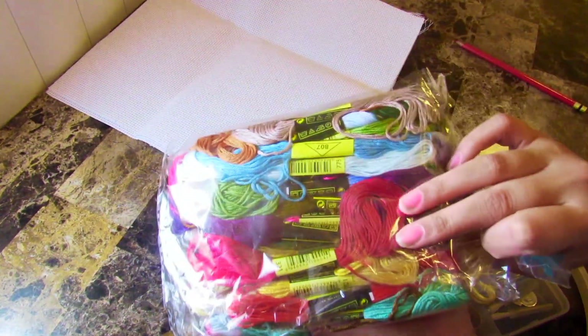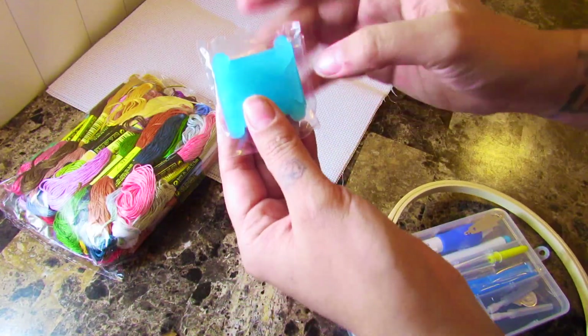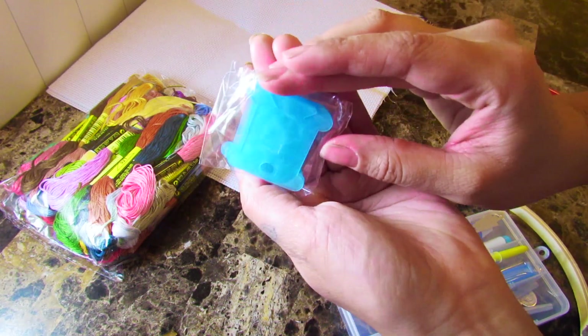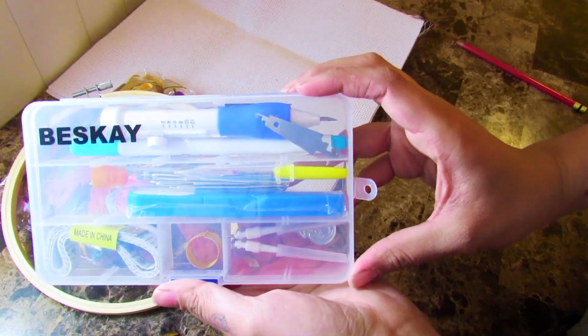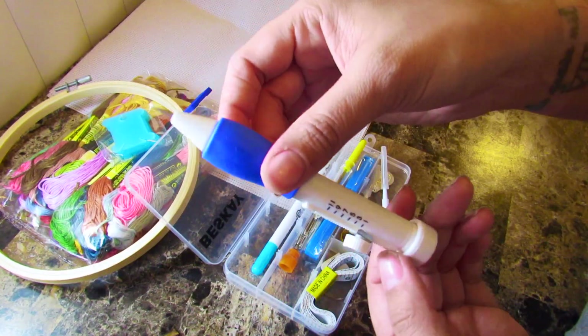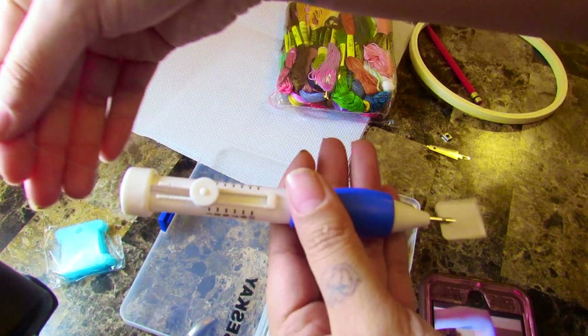Hi guys and welcome to my channel, The Beading Art. So as you can see by the title, today I will be working on embroidery for my first time. I bought this kit off Amazon for about $20 and I'll put the link in my description as well. What's really cool about this pack is it actually includes one of these punch pens that have been trending around Instagram and Facebook for a while.